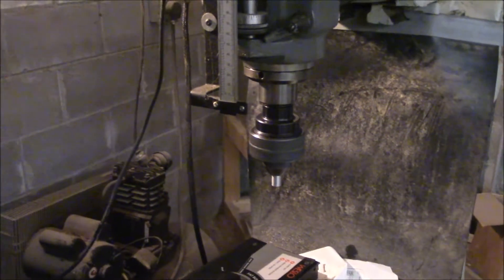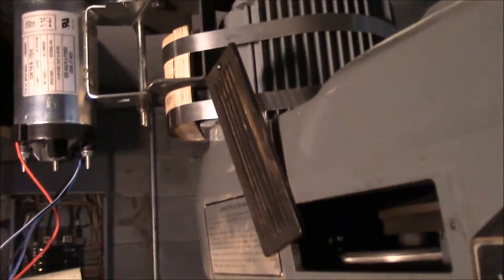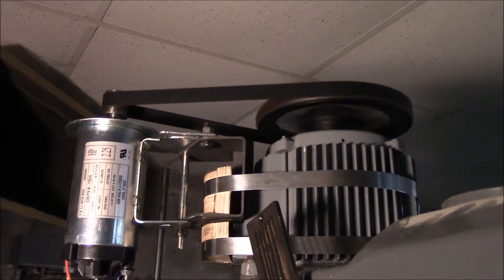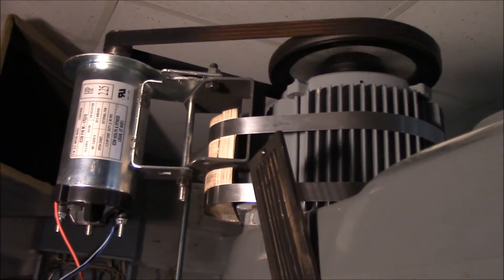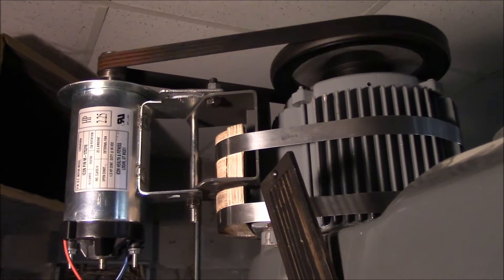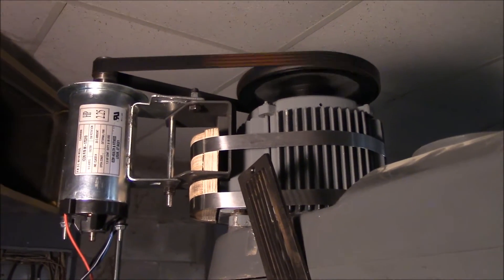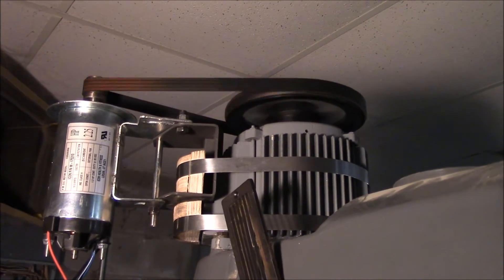I can actually speed it up more with the belt drive, but this seems to be a happy medium right there if it works smooth. From 2,000, I can bring it back down. The original pulley that came off the treadmill — that's what did it. I've got about a 1 to 7 drive there, and I think it's going to work out just fine.